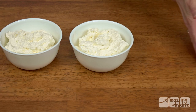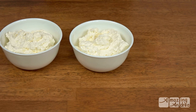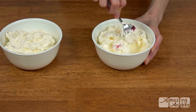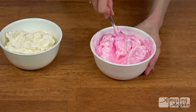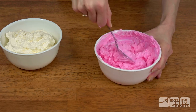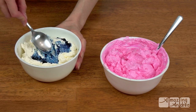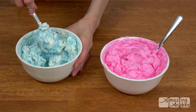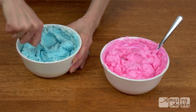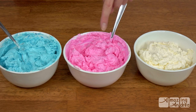For the buttercream, you will need to separate it into three bowls. We'll leave one white and color the other two with pink and blue. Add a little bit of the food coloring and mix it until there are no more white parts. Repeat with the blue. Sometimes it scares me when the initial color is nowhere near the end result. Now you should have a white, pink, and blue buttercream.